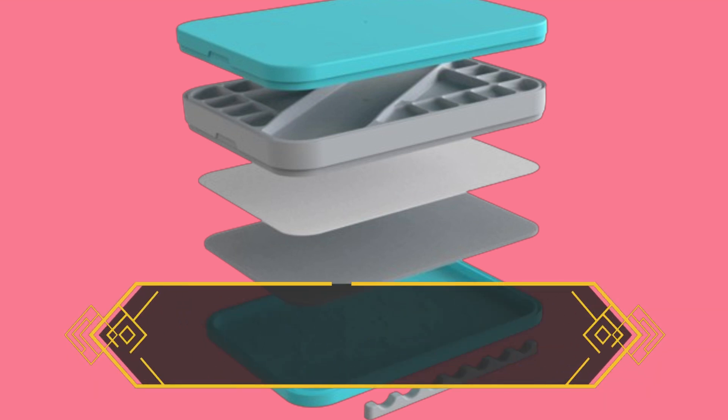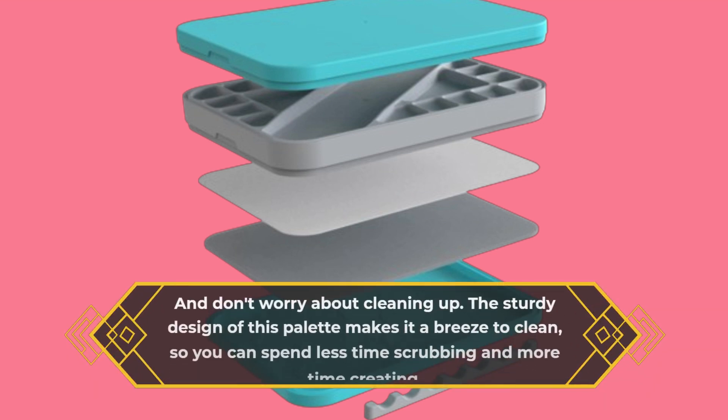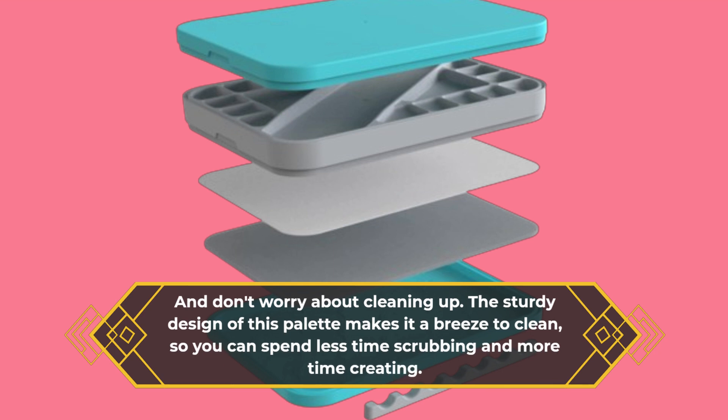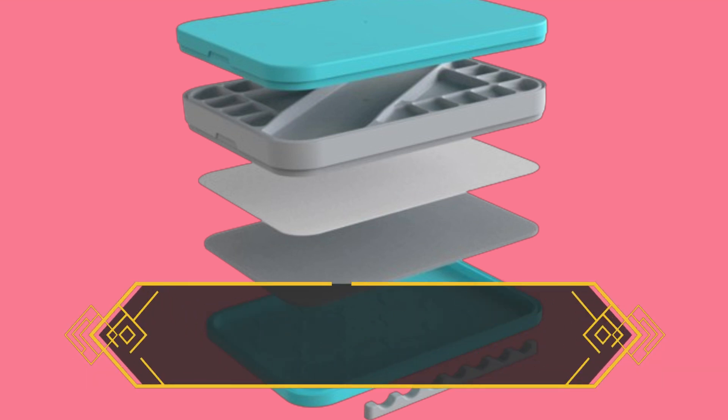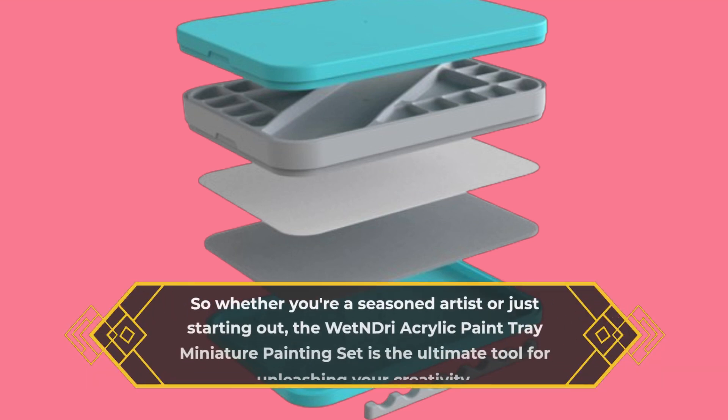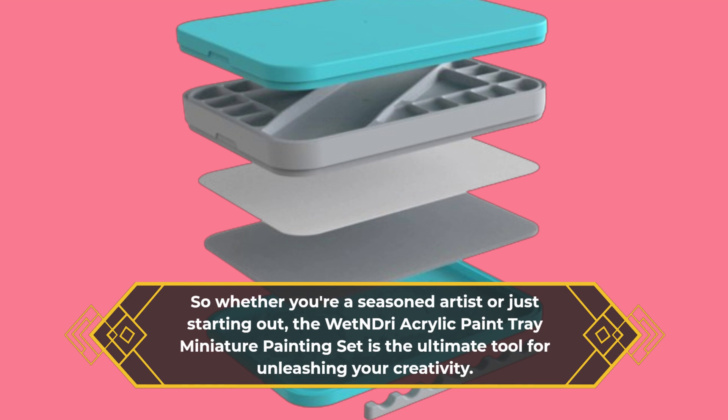And don't worry about cleaning up — the sturdy design of this palette makes it a breeze to clean, so you can spend less time scrubbing and more time creating. Whether you're a seasoned artist or just starting out, the Wet and Dry Acrylic Paint Tray Miniature Painting Set is the ultimate tool for unleashing your creativity.